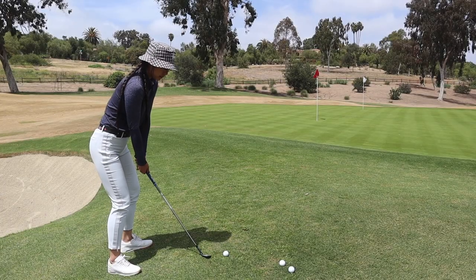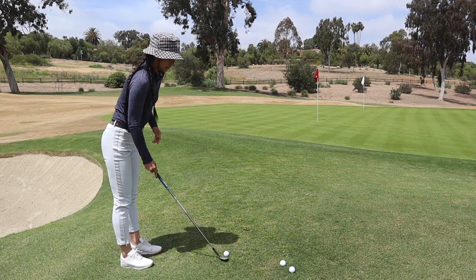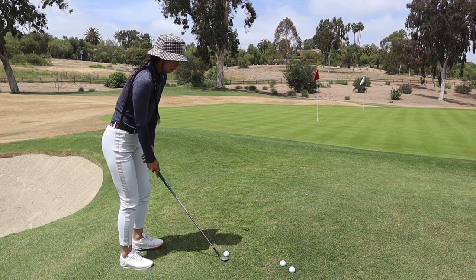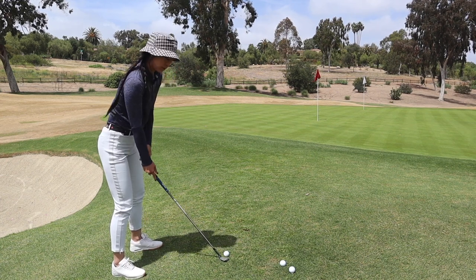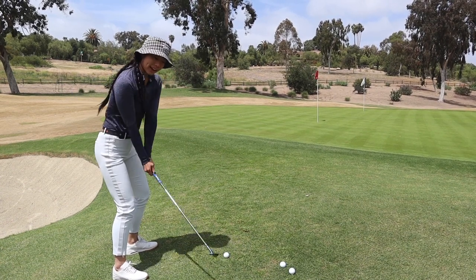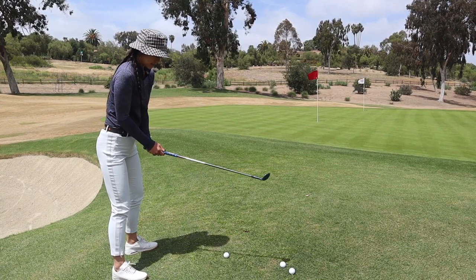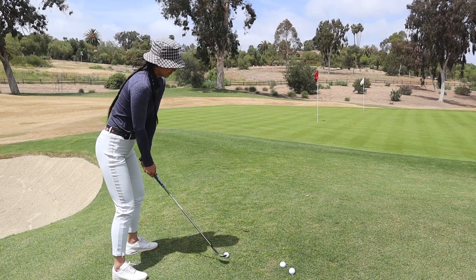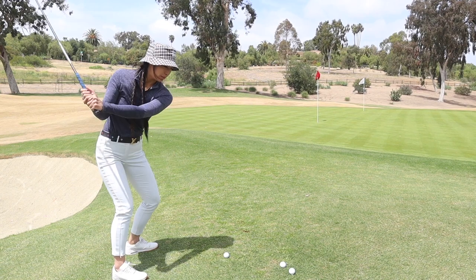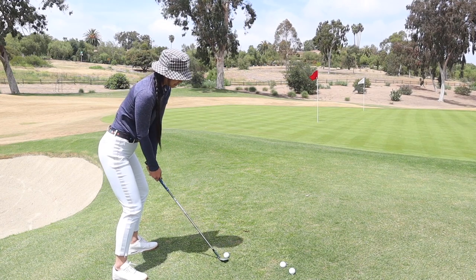So to recap: it all starts with the setup. We're going to put the face all the way flat against the ground and aim left. We're going to do a regular swing — no casting for a regular flop — and swing on our foot line. Then let your right shoulder relax down. Okay, let's see how I do.